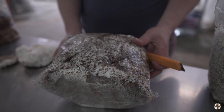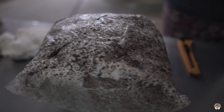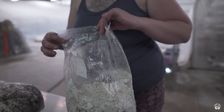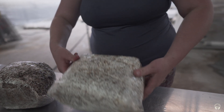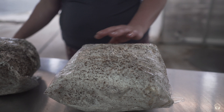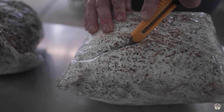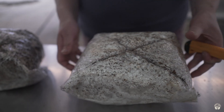There are a number of different slicing strategies you can use. For the lion's mane we like to do three small X's in the side of the bag. For a lot of the oyster strains we find it more efficient to do one large X. We're always experimenting though — each species has its own preferences.